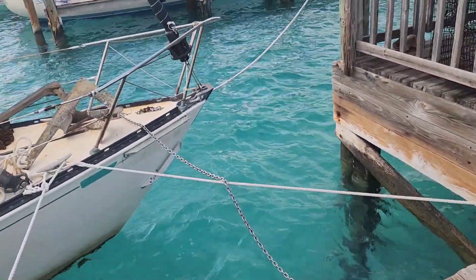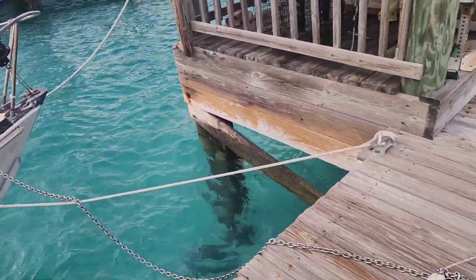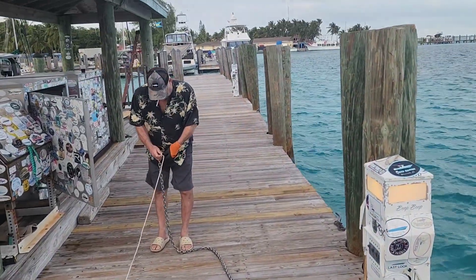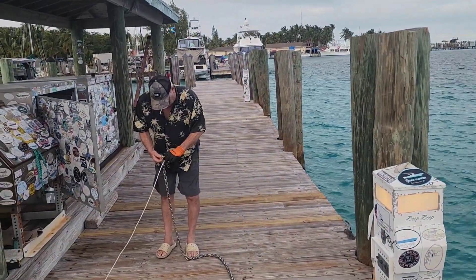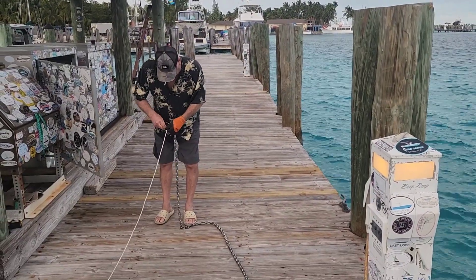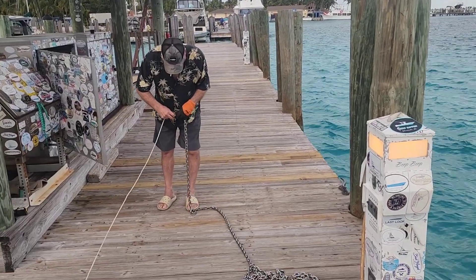We are pulling 300 feet of chain out of the anchor locker and we're going to stretch it down the dock where we can measure increments and put the little plastic markers inside the chain links, so it'll pass over our future to-be-installed windlass.